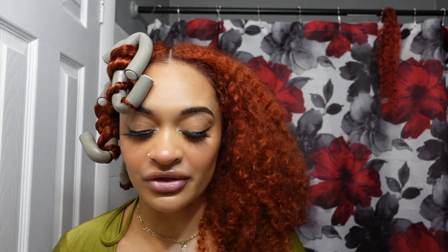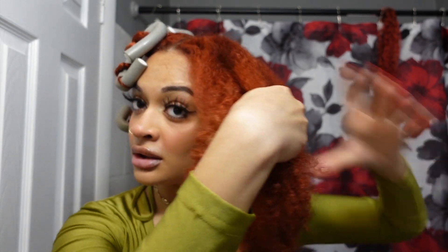My hair is about 80–85% dry. I don't want it to be super soaking wet. I was going to blow dry it but decided last minute not to, since I bleached my hair yesterday and dyed it today. I don't want to put my hair through more than it's already been through. So we're going to go ahead and divide it into sections.